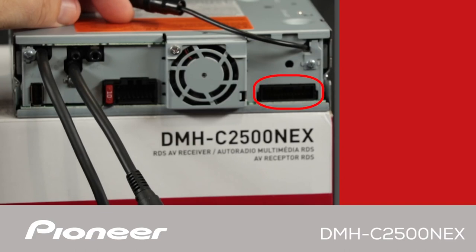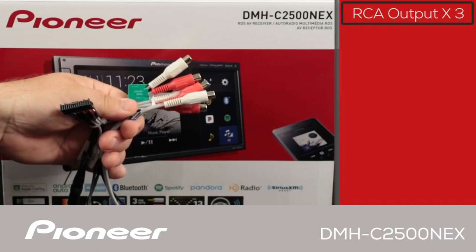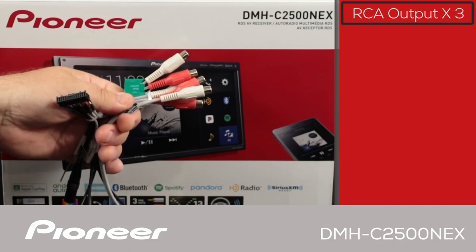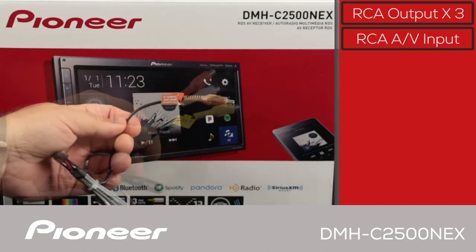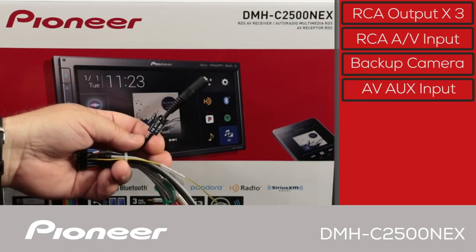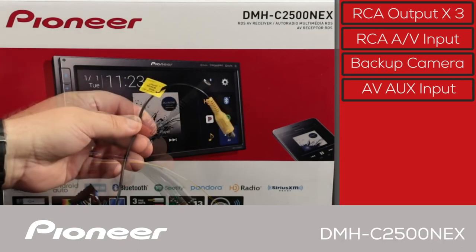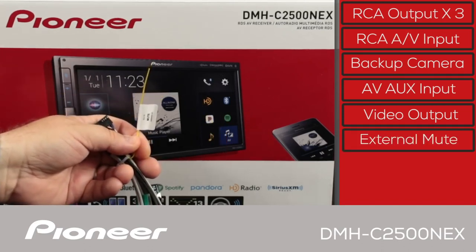Here is a close-up of the input-output wire harness. There are three sets of RCA outputs for operating external amplifiers, configurable as front, rear, and subwoofer output, or for better sound quality as high, mid, and low output — these are 4V output RCAs. There is an audio and video RCA input, and the brown RCA is the dedicated backup camera input. The 3.5mm auxiliary input is an audio and video auxiliary input. There is also an RCA video output, and finally an external mute that can be used to mute the receiver with a temporary ground signal from an external device.